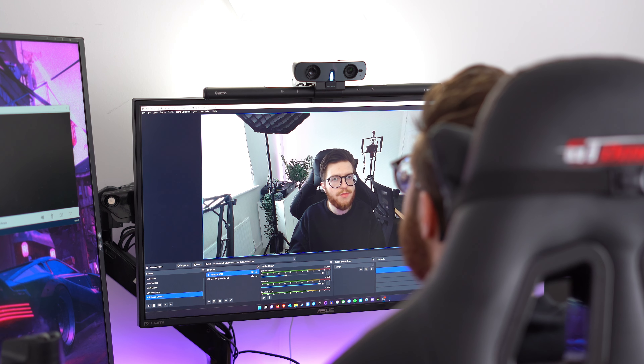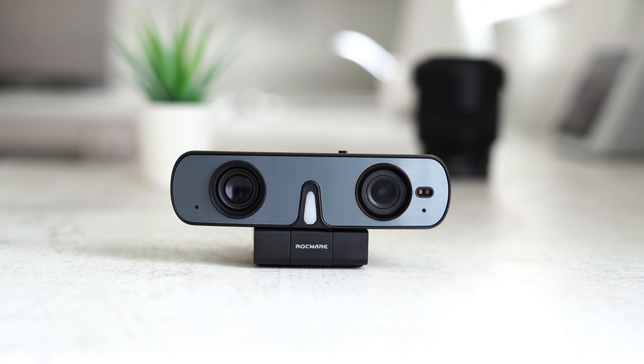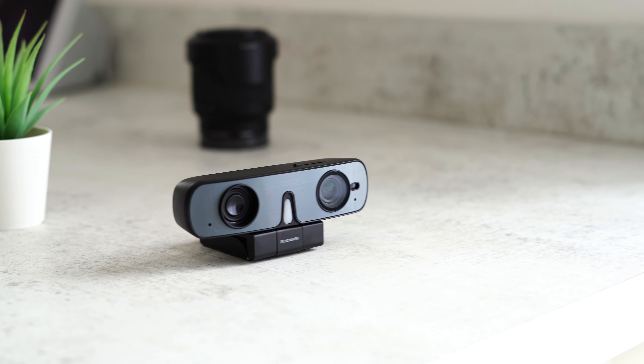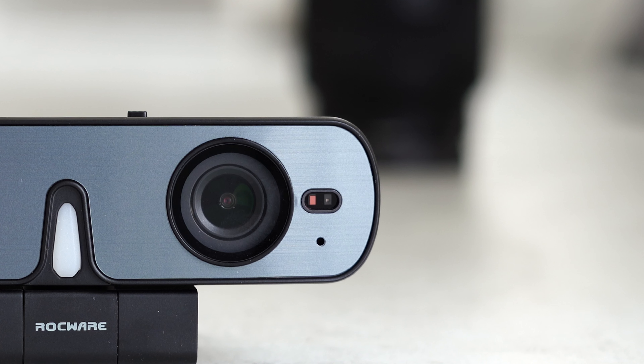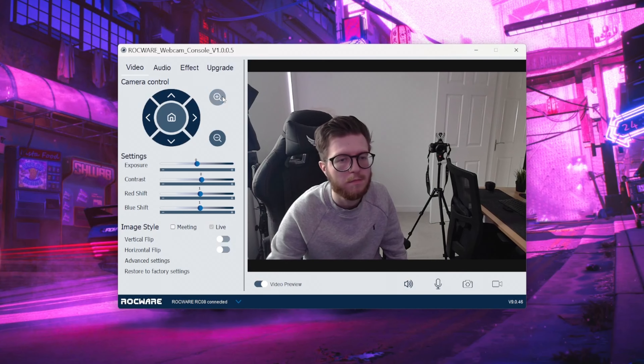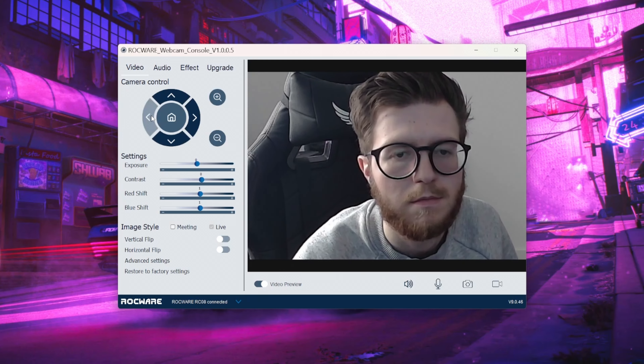I've been using this webcam for around one month now and I have to say I'm really impressed with the camera. The camera has a 2.8 inch CMOS sensor and a 90 degree horizontal field of view. When it comes to recording, the device can record up to 1080p 30fps and supports portrait mode. The lens has a 2.8mm focal point with a 4x optical zoom, which is great for added versatility, and it can be controlled via the Rocware software which we'll talk more about later on in this video.